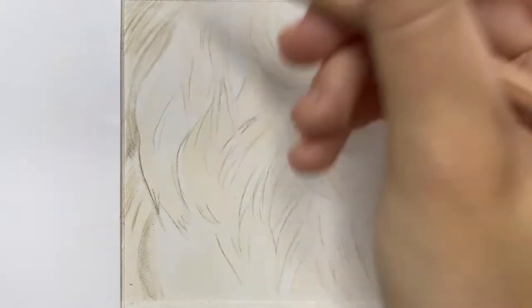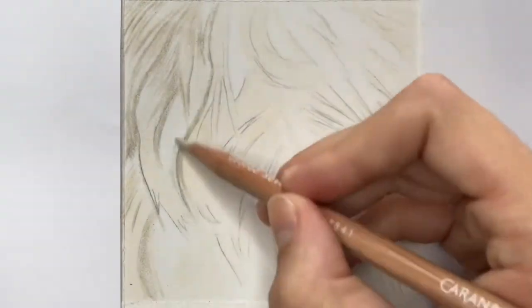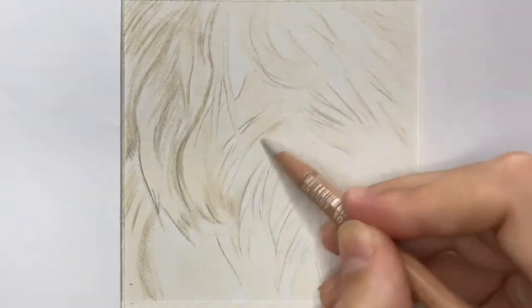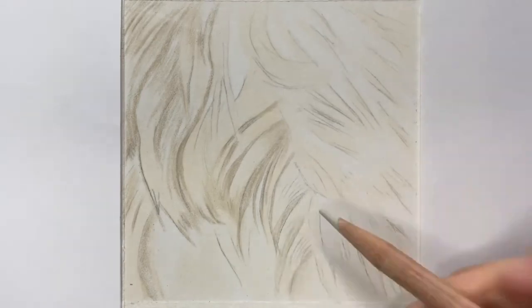For this video I'm working on white pastel matte paper and I'm using a mixture of Faber-Castell Polychromos and Caran d'Ache Luminance pencils. I've already drawn out the basic outlines of the fur and I'm going to start by using my lightest colors first.